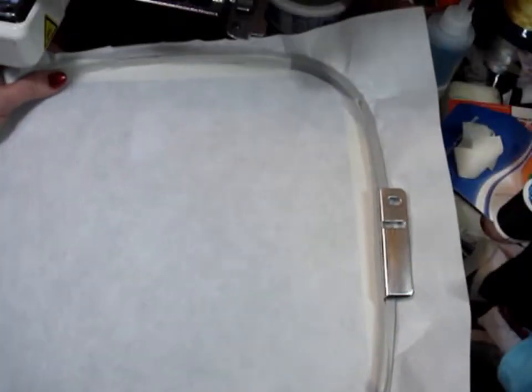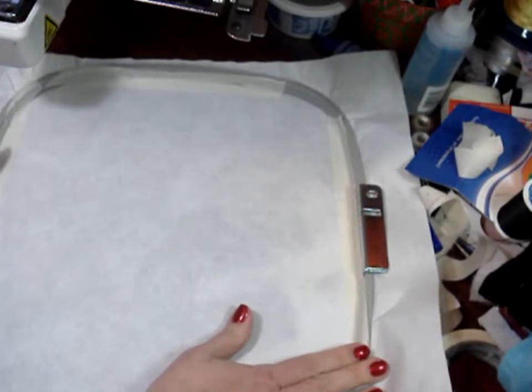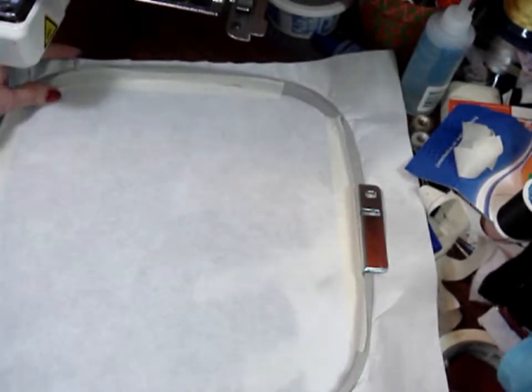Use tearaway stabilizer in your hoop. You're going to want to reinforce it in your hoop since we'll be working with a lot of bulk. I use masking tape on all four sides to hold it into my hoop.